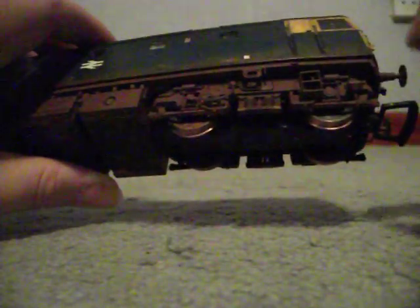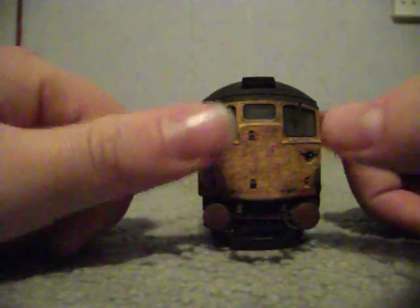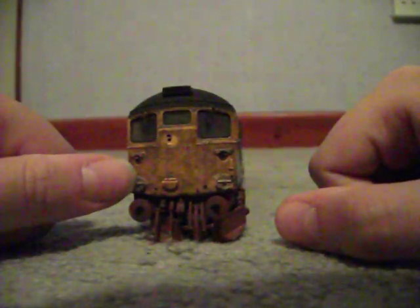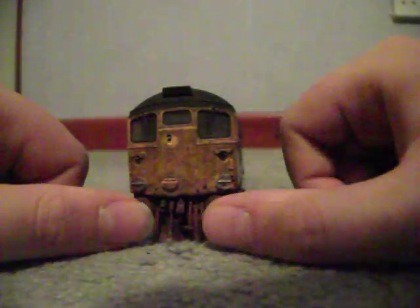I rode it out of the box just to make sure it runs and everything. There's no driver in it. All lights light up. This is the rear side and this is the front side. Unfortunately you can actually see the light through these little tablets here, but it does look very good.